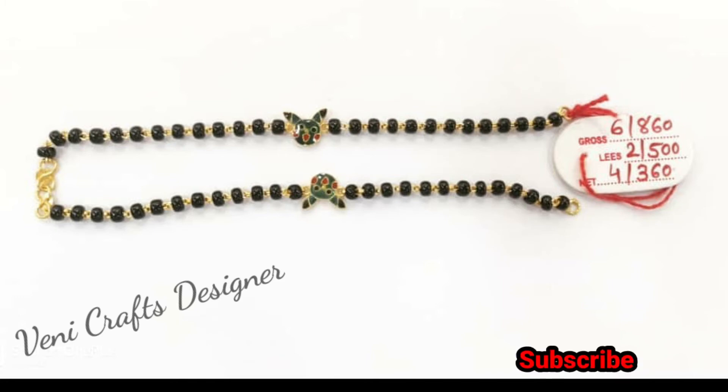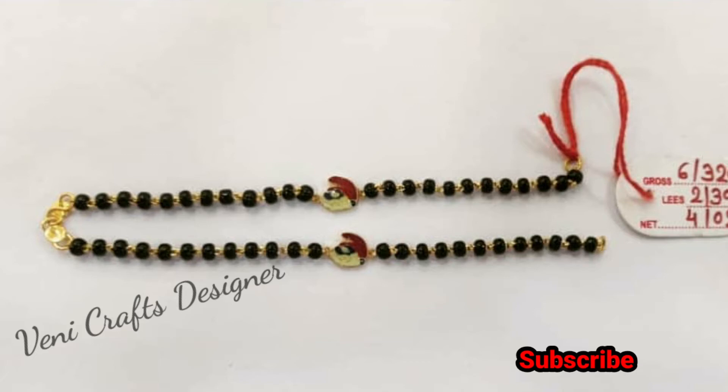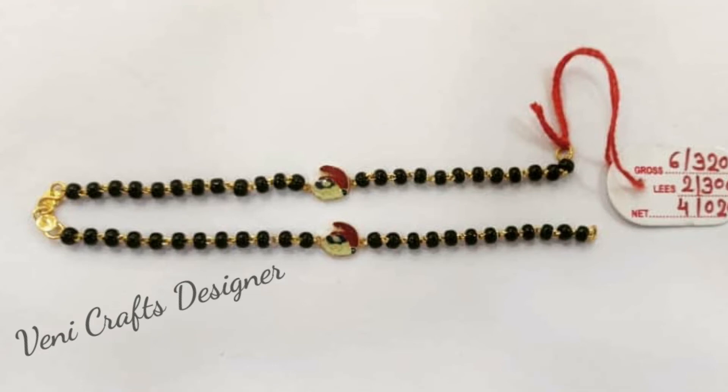This is a gold and black beads. It is 4 grams of brass LED collection. There are two brass LEDs. At the end, there are angry birds, teddy bears and small emojis.